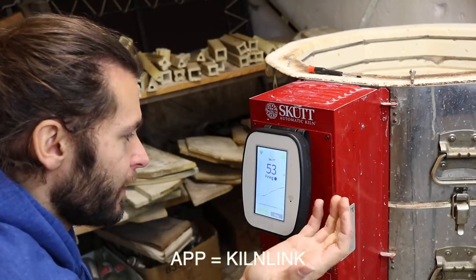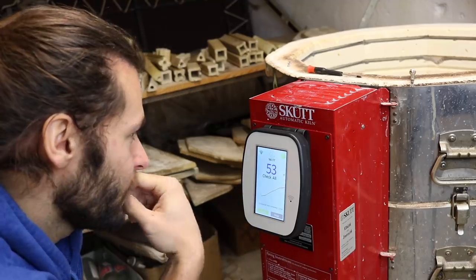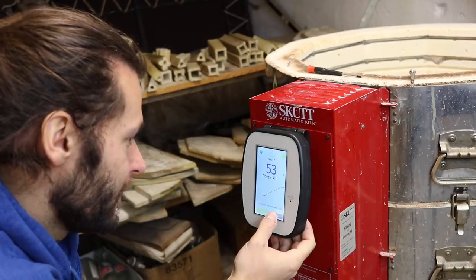And then you just press start. Oh, look at that — it's got a little chart. So cool. That's super easy.